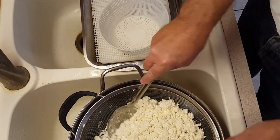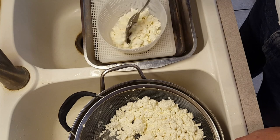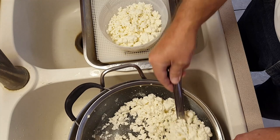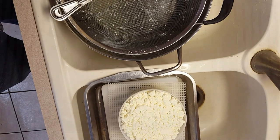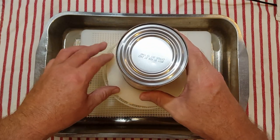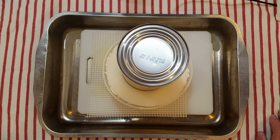I have a smaller mold here than I usually use — this should hold a two-pound cheese. Let's see if we can get all these curds in there. They just fit. Now I'm going to put the follower on and press them very slightly with about not quite two pounds of weight, and let that press for about 30 minutes, then flip it over and press it some more.